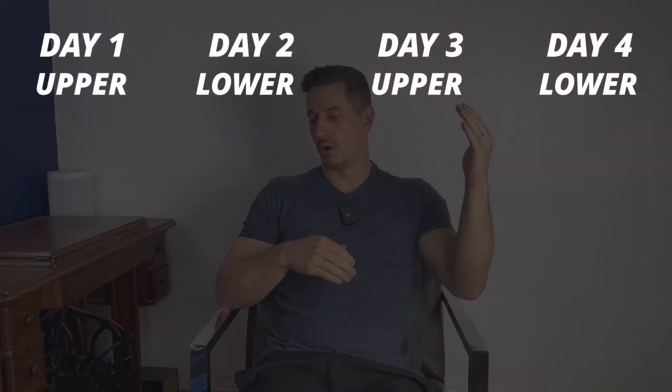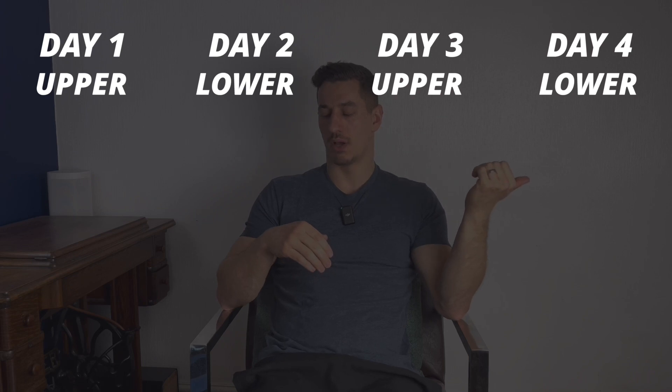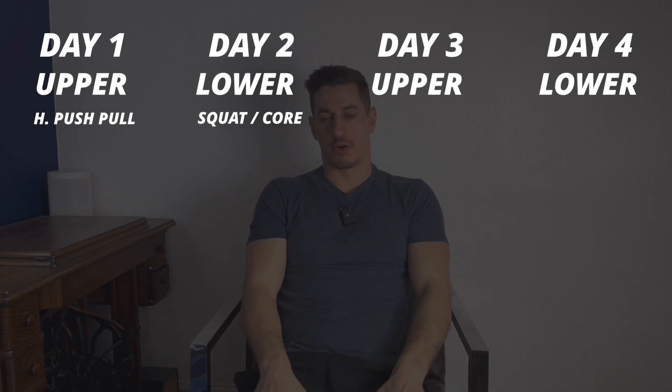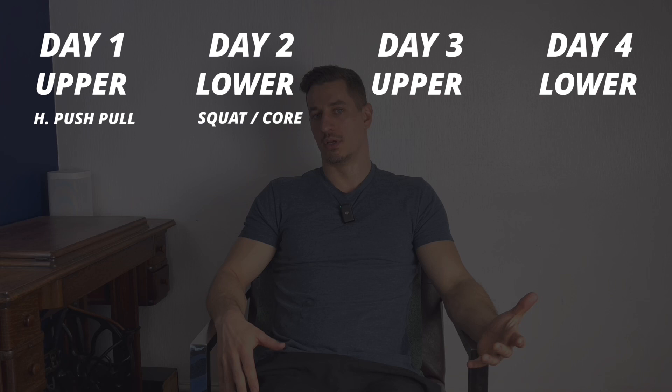If I was doing four times a week, I'd do an upper-lower-upper-lower split routine. Day one, I'd think horizontal push-pull. Day two, I might think anterior chain legs — so that might be squats and some abs.